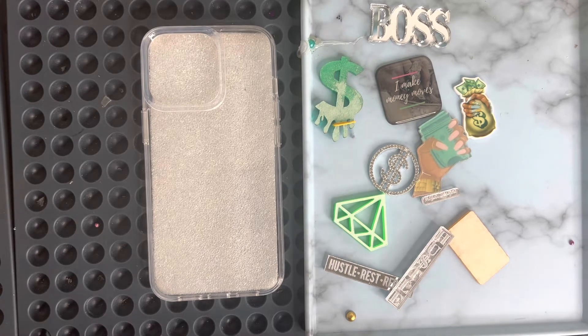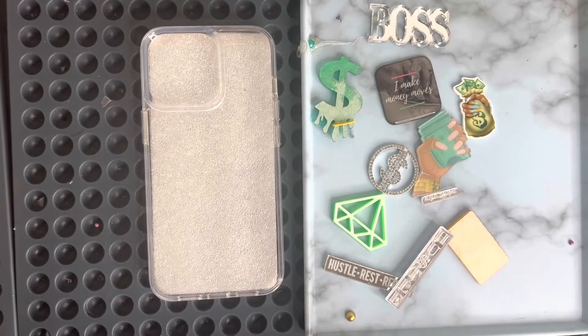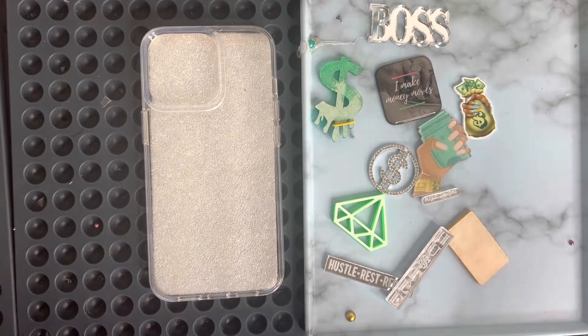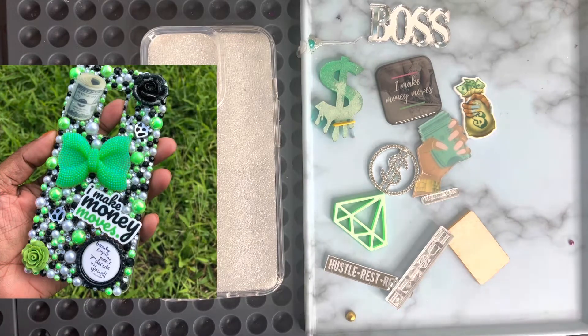She didn't want any flowers on this case. If I can find it, I'll insert a picture of what she was going after, and then I'll show you what she's going to be getting — basically we're going to see it come together.